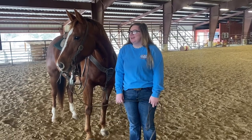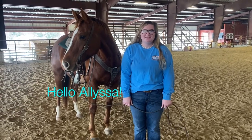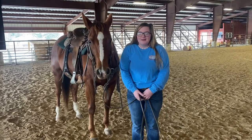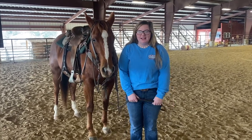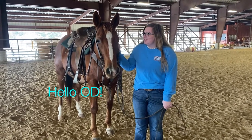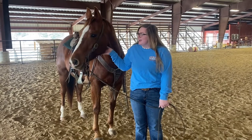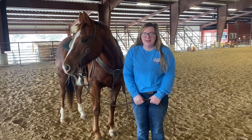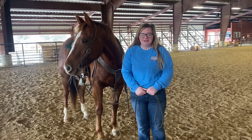Hey everyone, I'm Alyssa and I'm a senior at Wynn High School and I am in the EAST program. I was told to teach y'all the basics of riding, traveling, and taking care of your horse. This is O.D. and she's gonna be my helper today. I've been riding for about nine years now and I compete in riding and ranch pleasure.